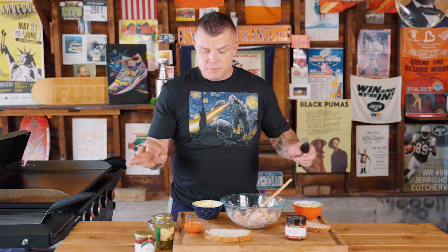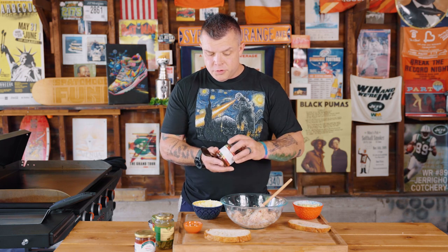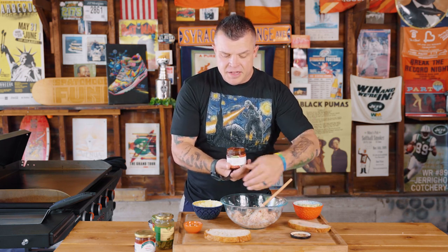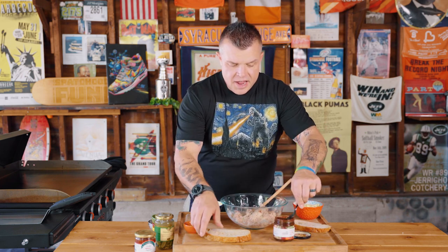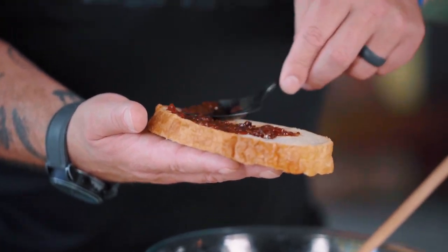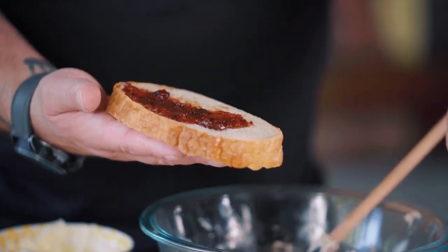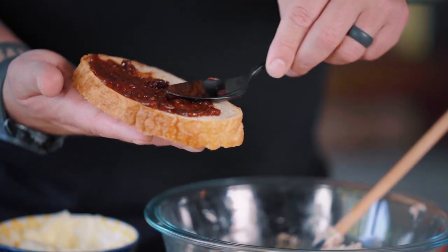Some people will put fresh tomatoes on their tuna melts, and that's cool because tomatoes are awesome, but we're going to use what they have here. This is tomato jam, and it creates another layer of complexity, sweetness, and acidity — and it doesn't change the temperature of all the melting goodness inside. So on one piece, which is going to be our top, we're going to put a layer of the tomato jam.